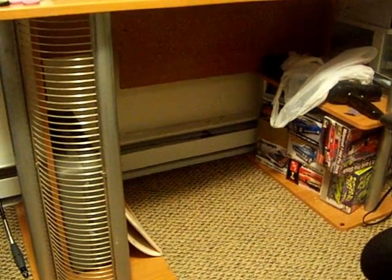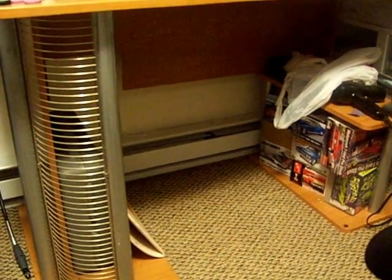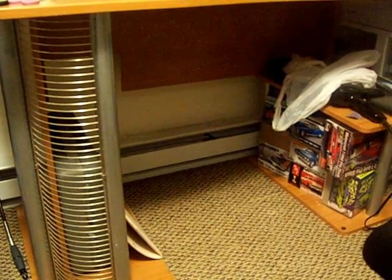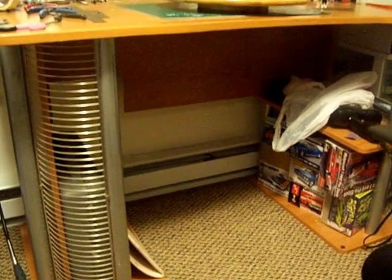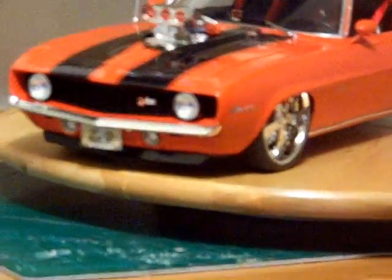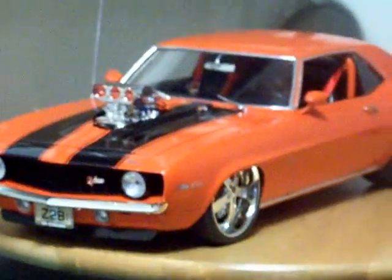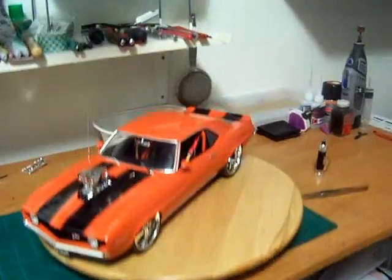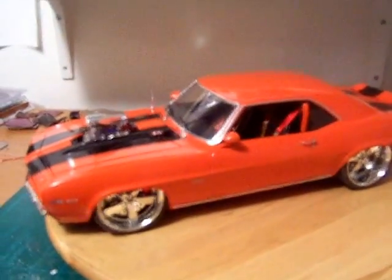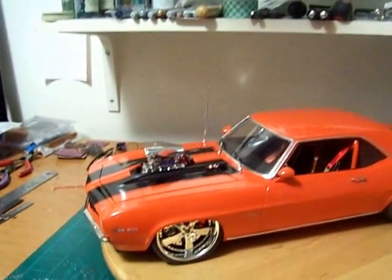Hey YouTubers and model community, this is Mario Cosby coming at you with another fabulous build — the final update to the '69 Camaro SS. Here it is, let me zoom in on it. I'm gonna back out on it and then walk physically up on it, only because I'm sitting by my computer. There it is YouTubers, all done — just about done. I have a few other things I got to do to it, just minor cosmetic things.